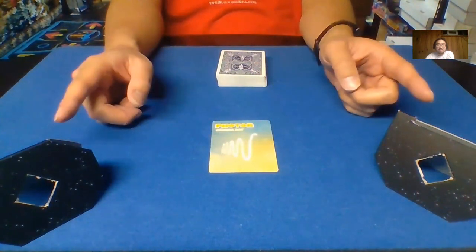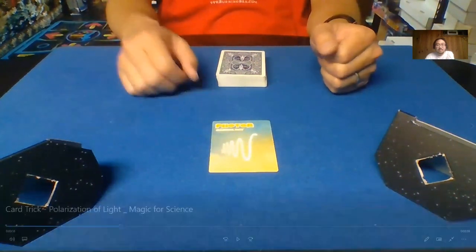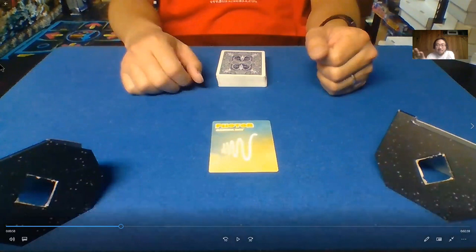And then these, while they may look like pieces of cardboard, they're actually light polarizers. Deck of cards — legitimate actual deck of cards.